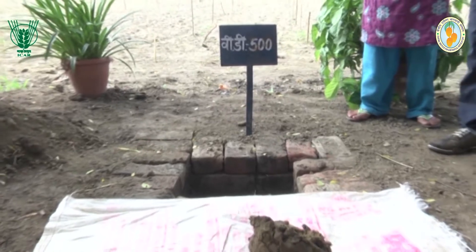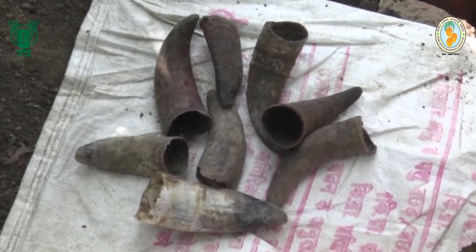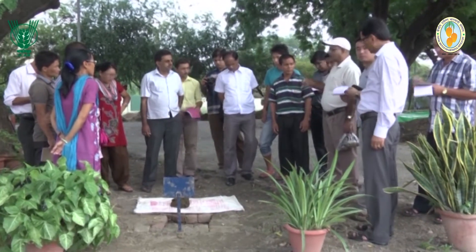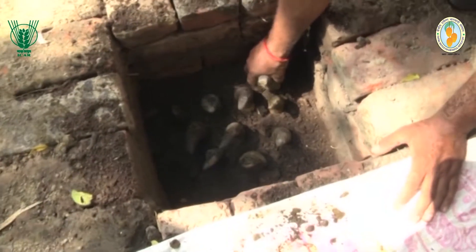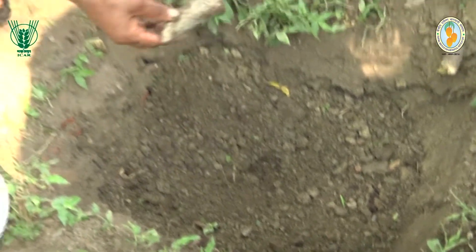BD 500, or Cowhorn Manure, is fermented cow dung in cowhorn applied during the descending phase of the moon. Cowhorn filled with fresh cow dung paste is buried in September and October and taken out in February or March.